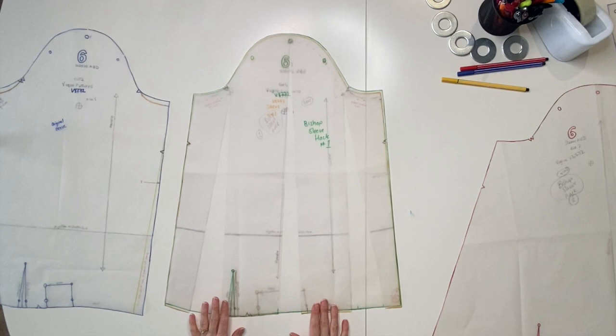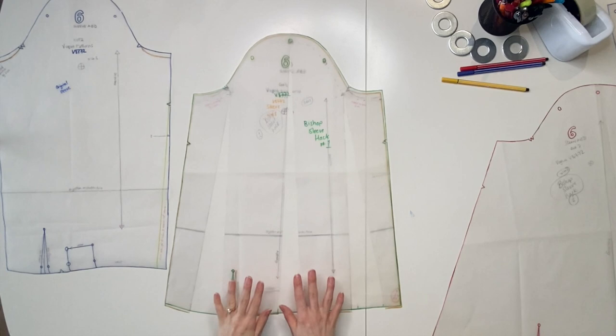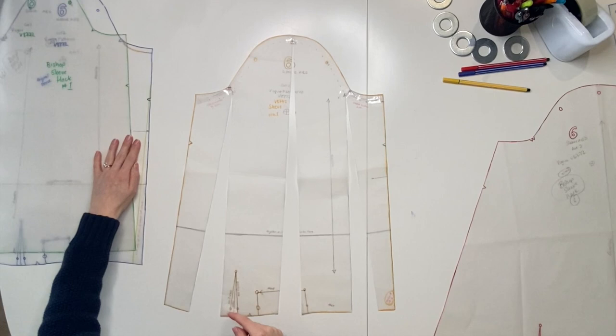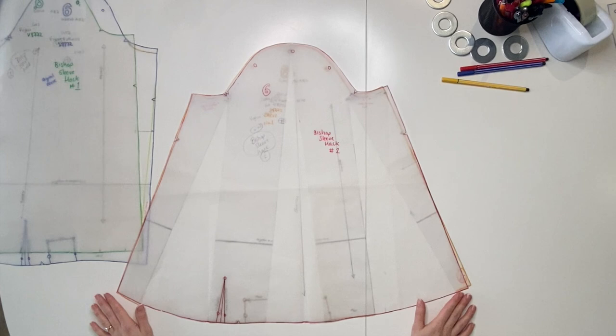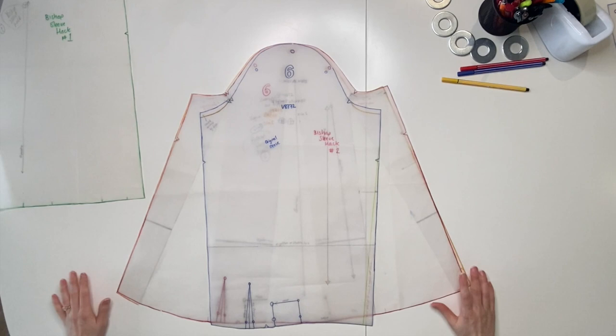Once you're happy with the spacing and think you've got enough volume, you can either stick scrap paper behind to fill the gaps and neaten off the edge, or trace off a whole new pattern piece. I traced off another piece — the green piece — which is what I used to toile the sleeve. I decided it wasn't enough, so I went back to the orange piece, spread it out even further, and traced off this red piece with even more space added. It's just a really big sleeve piece now.